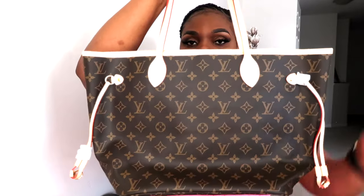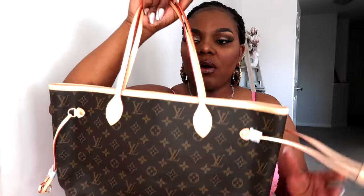The PM size is actually smaller than this, and then you have the GM which is much larger. I think the MM is the most popular one. If you want to purchase this bag, I suggest you get a bag shaper or an organizer, because with an organizer it's going to keep the bag nice and pretty. Something I also want to mention: the straps are really, really thin, so when you store this bag the strap can dig into your shoulders. Also, the bottom of the bag does not have any feet, so be careful where you set it down.